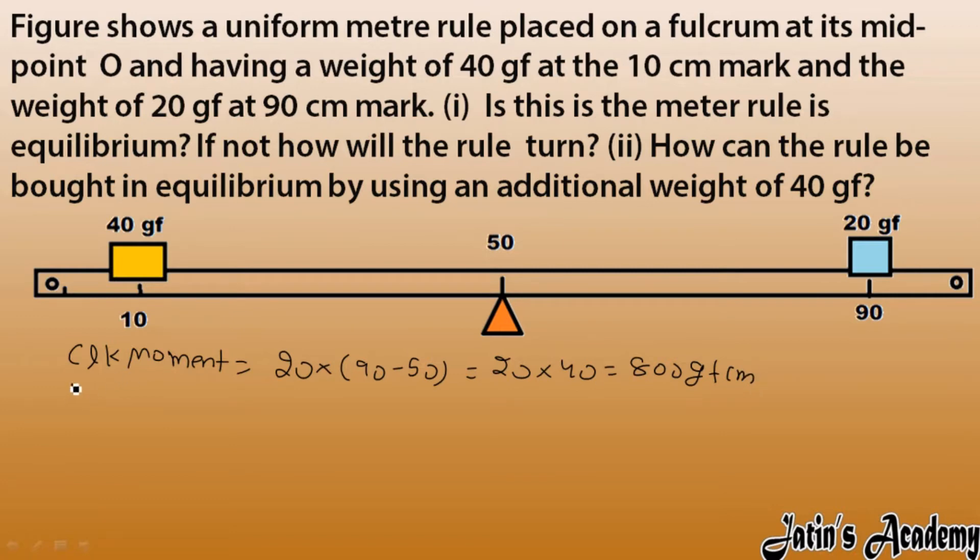Now we find the anticlockwise moment. The 40 gram force is creating the anticlockwise moment. The perpendicular distance is 50 minus 10, so we have 40 into 40, which gives us 1600 gram force centimeter.